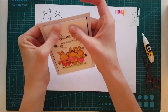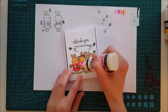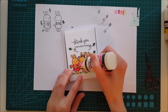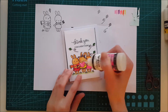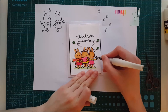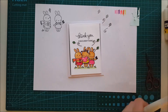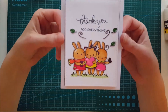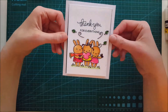Now the fun part remains — giving this card a little more sparkle and shine. I'm taking some glossy accents and putting that down on top of the heart, coating the entire thing. It gives a really nice shine. When I'm done, I'm adding some Wink of Stella to the little butterfly to finish it off. This is adorable — don't be afraid to try it, as the masking and color blending are actually quite easy to do.